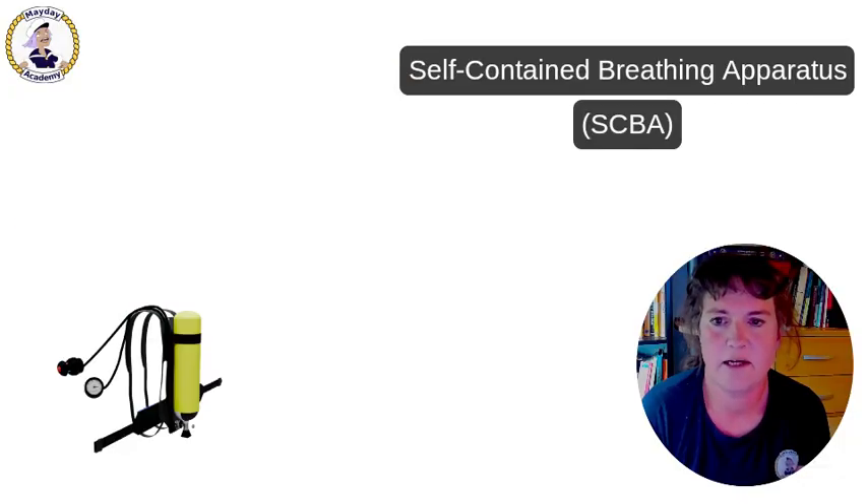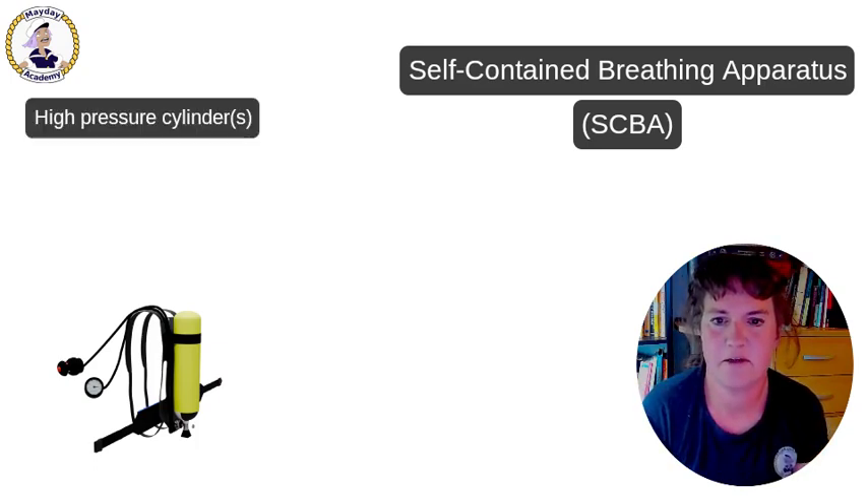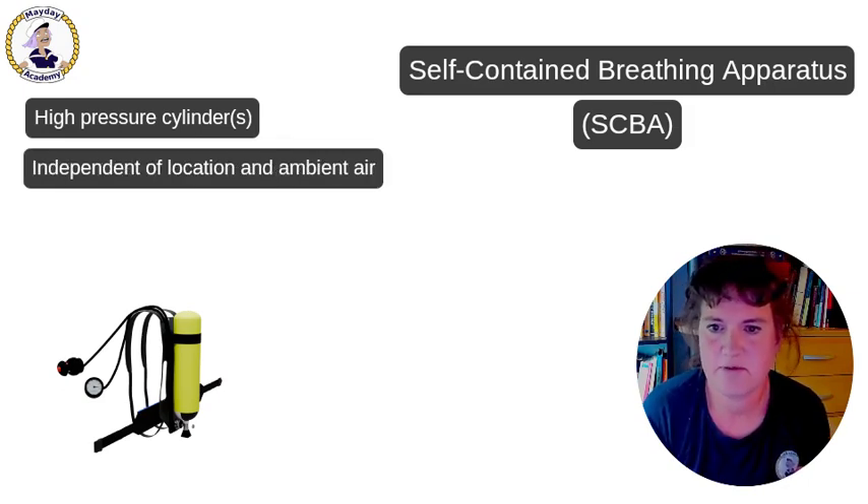An SCBA is a respiratory protection device that stores the breathing air inside a pressure cylinder or two pressure cylinders, which means that the device is independent of location and ambient air. You can carry it around wherever you want and notwithstanding the atmosphere around you, you will have your air to breathe.